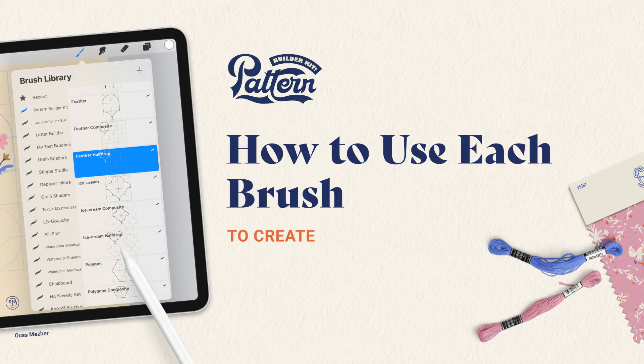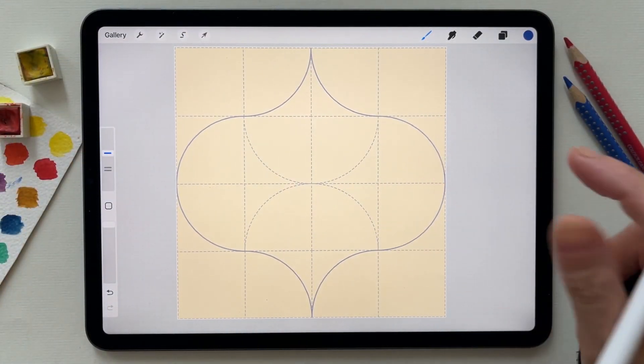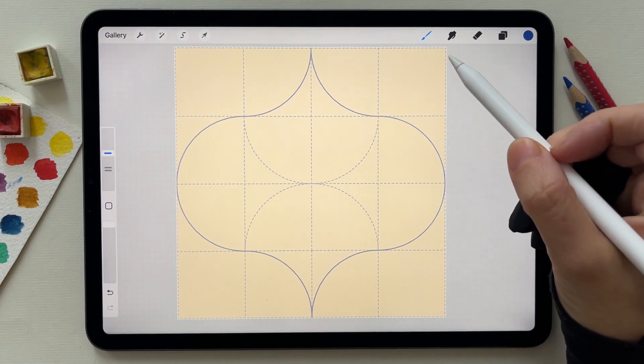How to use each brush to create a repeat pattern. There are two ways to create a repeat pattern using the basic shapes in the pattern builder kit.